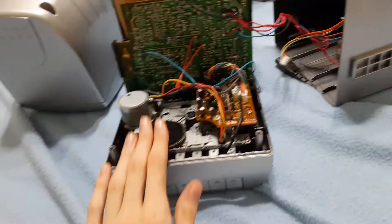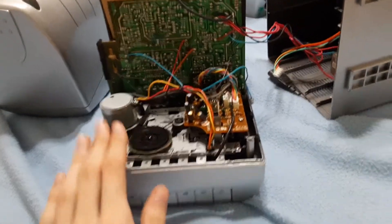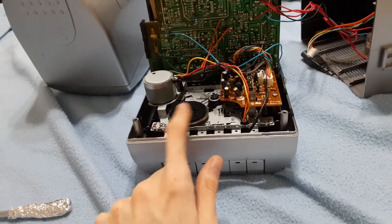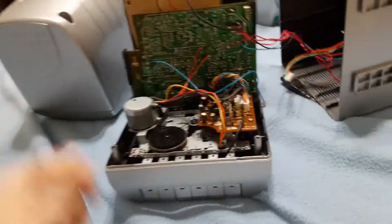I want this player to have a chance, because these things are really childhood for me. I used to have a pink one quite a while ago until it stopped working one day.